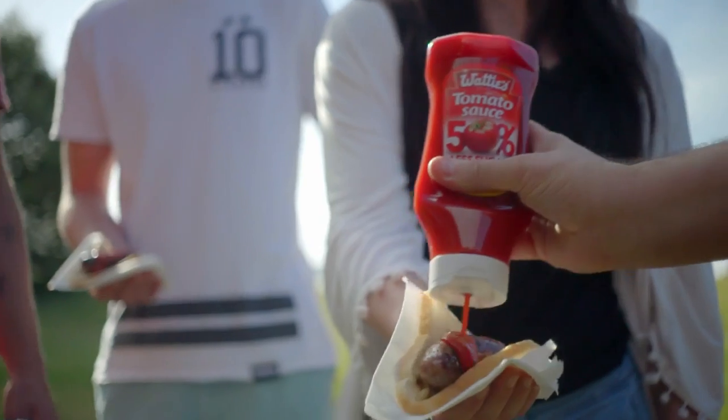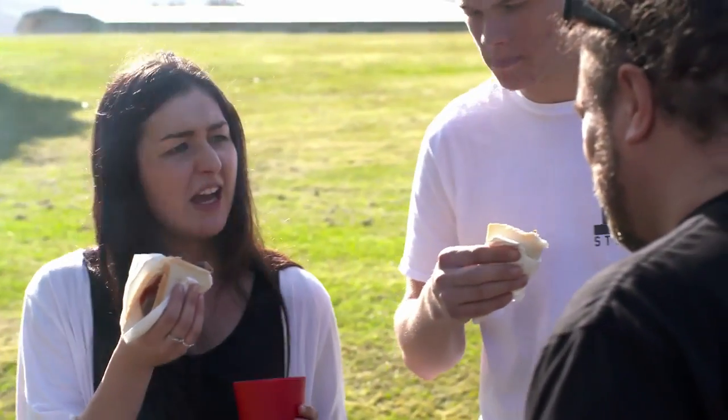Hi! What's the verdict? Bit different. I like it. 50% less sugar! 50% less sugar!